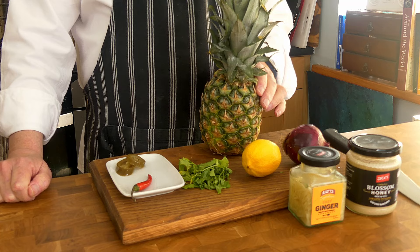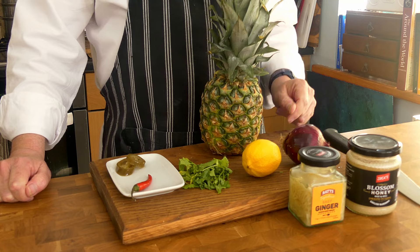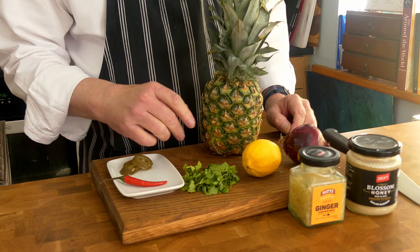I'm going to make the pineapple relish first, and that will contain a couple of slices of charred pineapple chopped into little bits, a couple of bits of jalapeño pepper, an actual red chilli for colour, a small heap of coriander, some lemon juice, some ginger, some honey, and some salt and pepper.